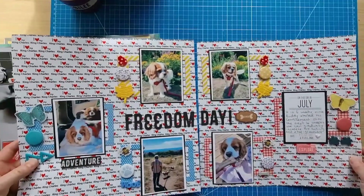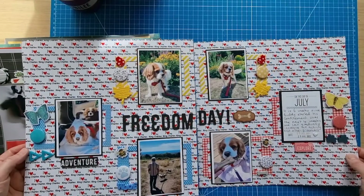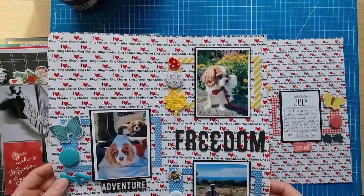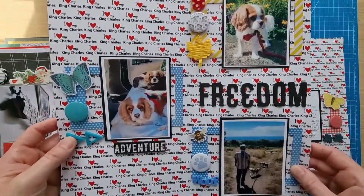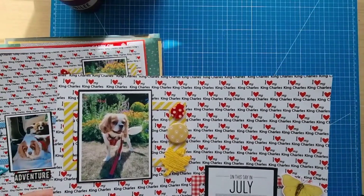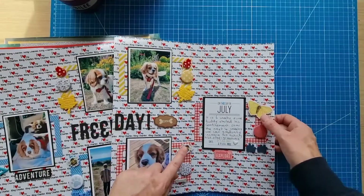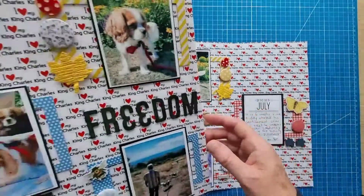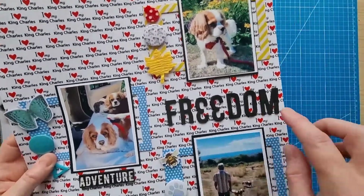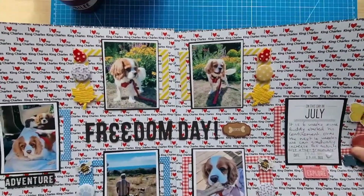The final layout for the month is a double page of Buddy's freedom day — the day before yesterday. He was able to go out for a little walk for the first time in six weeks and he went to the groomers. I used Cavalier King Charles paper from Scrapbook Customs, foam alphas from Simple Stories Color Vibe, lots of little bits and bobs — butterflies and bees from Simple Stories, Dotty About Flare, Bramble Fox, and frames that Mum gave me.